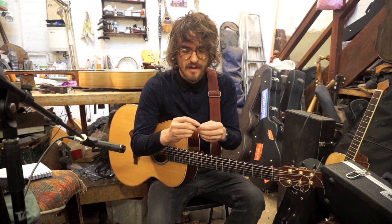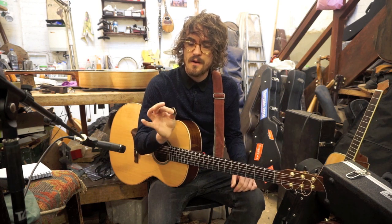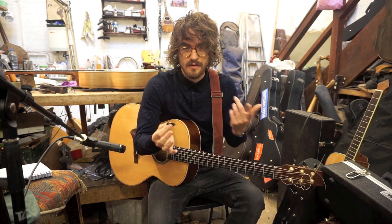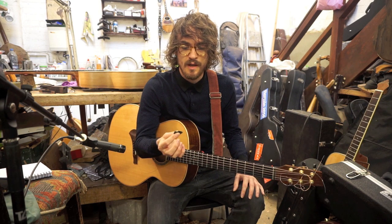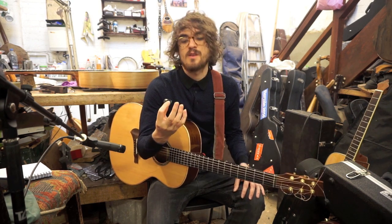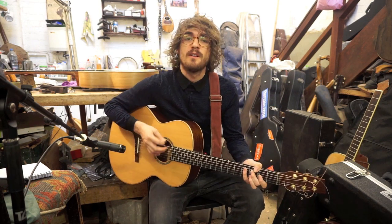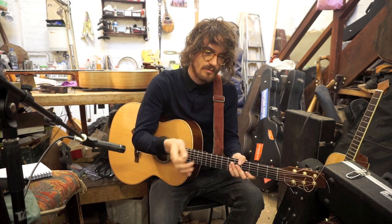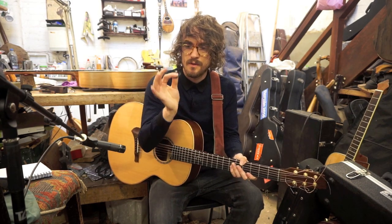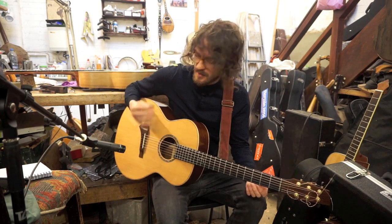The process of hybrid picking is mainly picking primarily with the pick between your thumb and index finger as you would normally, but then using the bottom three fingers to accentuate on your top strings in between the rhythm that you're setting out with the pick. I'll show you basically how I do it.